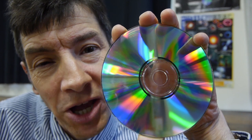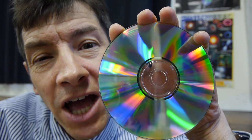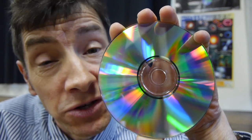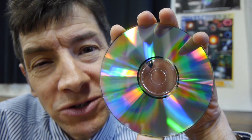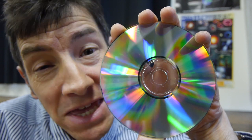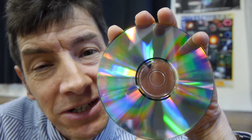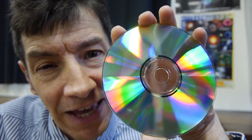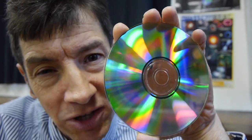It seems like a very long time ago I held the first CD. I was at school back in the 80s, and it was quite a remarkable thing because we were used to records. But what was really special about them, apart from the huge expense and the fact you needed a special player, was these beautiful colours you used to get off them when you held them up to the light.